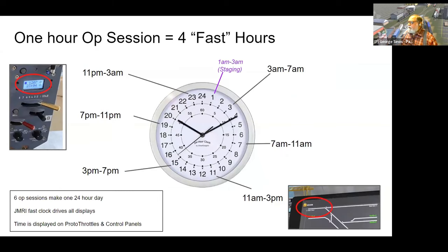Operating sessions are one physical hour long and I use a 4-to-1 fast clock. The fast clock comes from JMRI and displays on the screens of the Proto-Throttles as well as on the control panel screens.